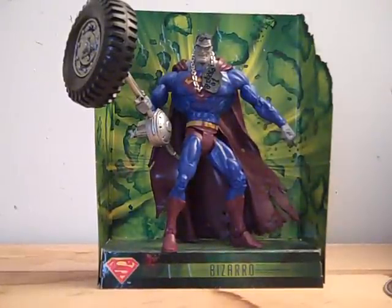Along with all my other DC Universe Classics figures, that's pretty much it for this review. See you later.